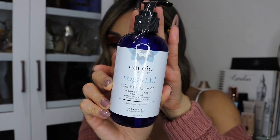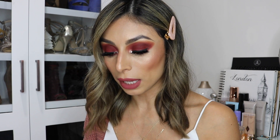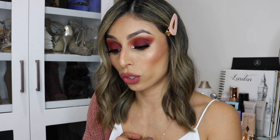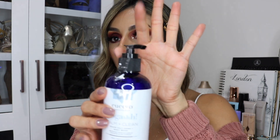Next we got the Cuccio Calm Plus Clean Epsom Salt Hand and Body Wash — this is another product that comes in every box and the value is $39.95. This is a new brand to me. It says it gently cleanses the body without dehydrating the skin and has Epsom salt that helps you feel energized after an intense workout. It also has lavender oil, which is so calming, especially for a nighttime shower. The bottle is small at only eight fluid ounces, but it does come with a little pump.